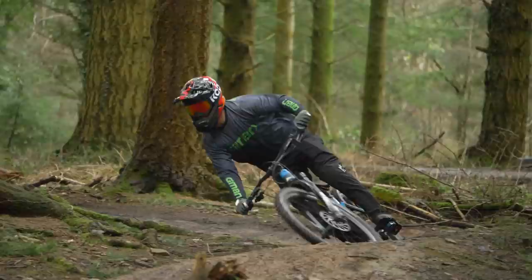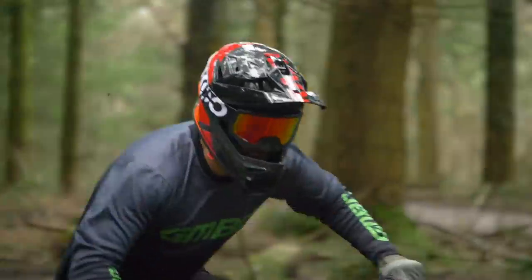Welcome back to another weekly GMBN Tech Show. Coming up this week: Cask has a new downhill helmet, we check out a bizarre transmission decoupler, some absolutely beautiful tools from Park, and a bit of an update to that Push 11.6 shock.